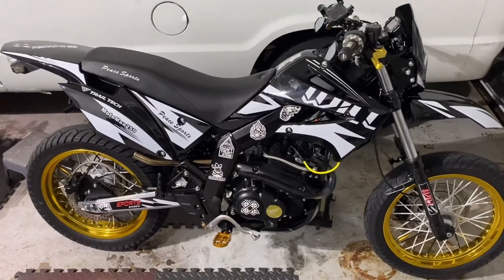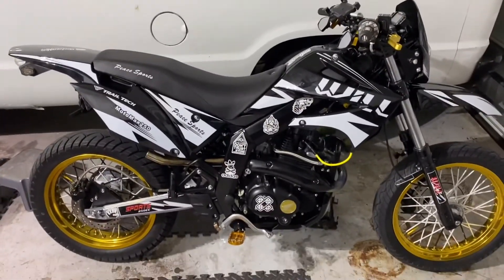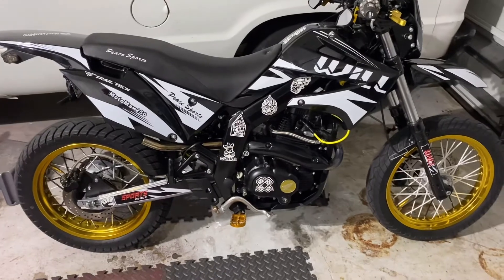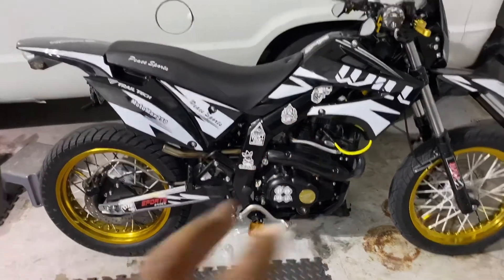I love this bike — it's very, very fun. Coming up on 500 miles so I'm going to do a review on it and let people know how good it is. That's about it, appreciate you guys — I'll be back with another one, peace.